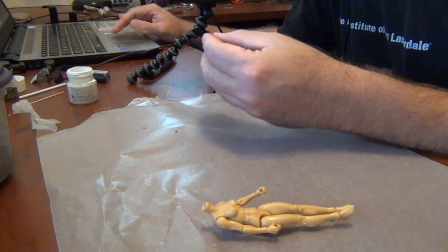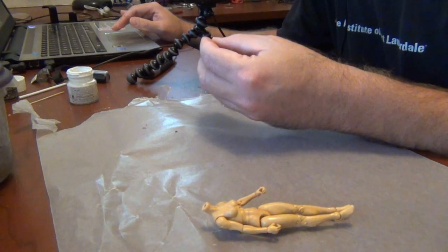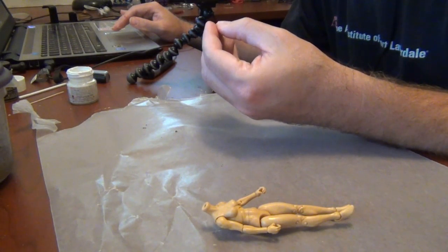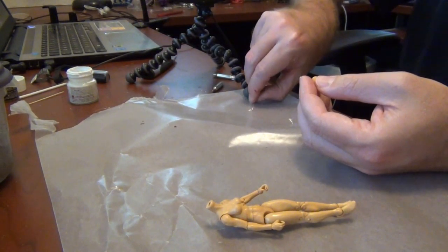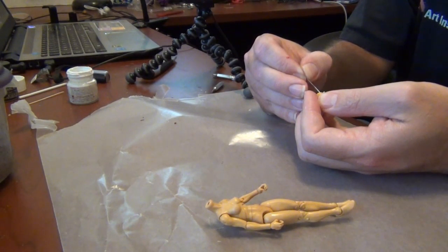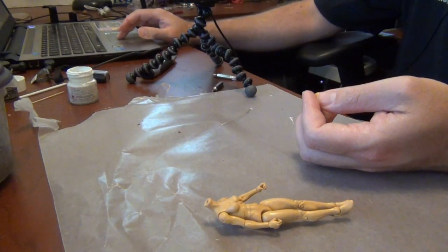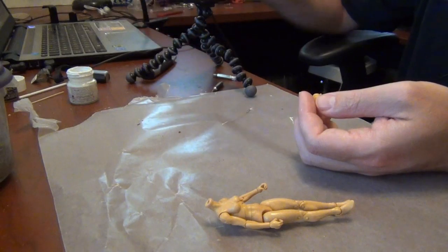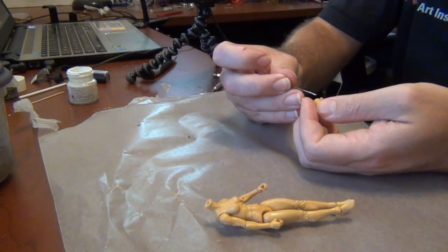Let me adjust the focus a little bit. As you can see, she kind of looks like she's got bug eyes because I put a little too much on there. It doesn't look horrible, but it's not perfect. I'm glad we're going to have to work at this a little more, just to get it right.